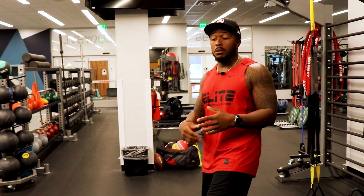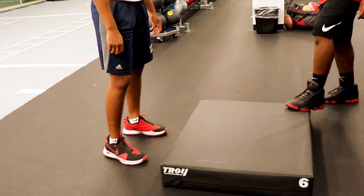All right, the last one — you're going to do as many box jumps as you can on and off the box for five seconds. Keep up with your number so that you can start challenging yourself as you develop.